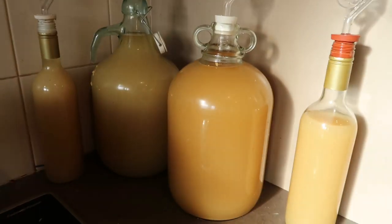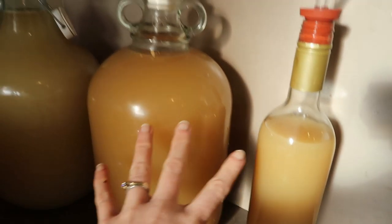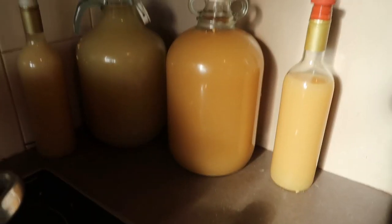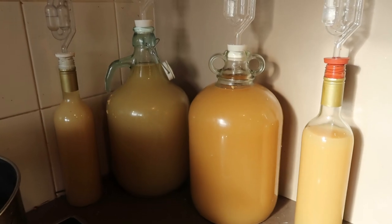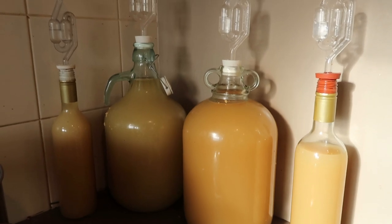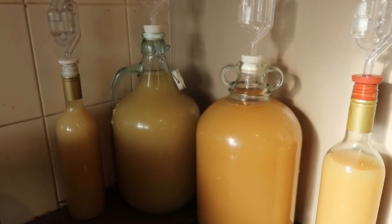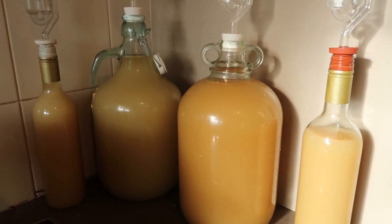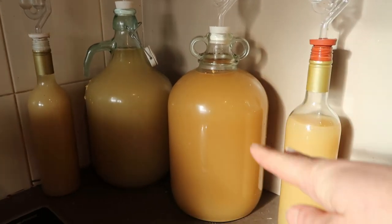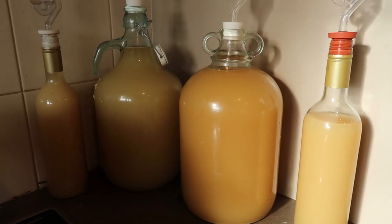There we go — pride of place on my bench. We have the ones with sultanas on this side, the ones without on that side. Just keep them in a semi-warm spot. The airlock will start to bloop — sometimes that blooping will be quite intense at the start. I'll monitor the airlock activity and show you as the sediment starts to go down. They'll look a lot less milky and I'll keep you posted.